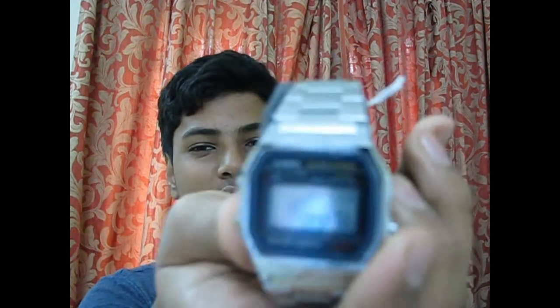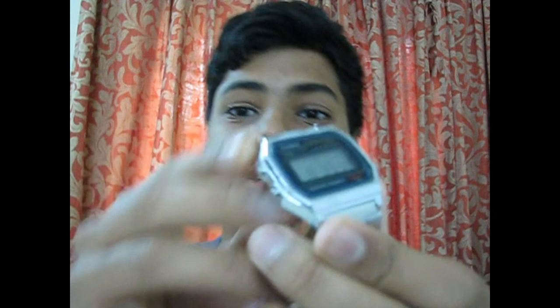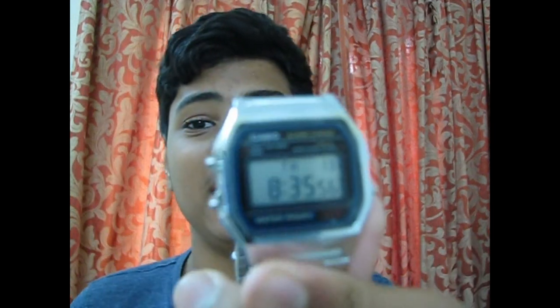It has pretty good packing on the inside. You can get other normal digital watches elsewhere for about 200 or 300, but since this is Casio it is a bit more costly. There is also a screen guard on it.